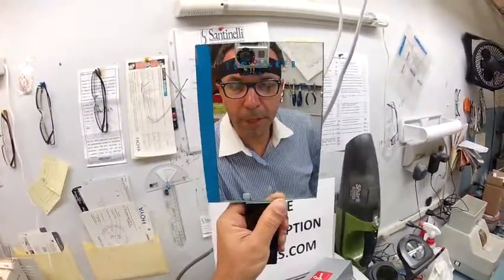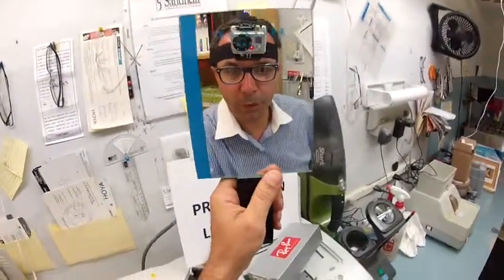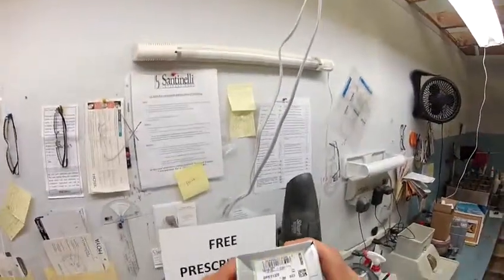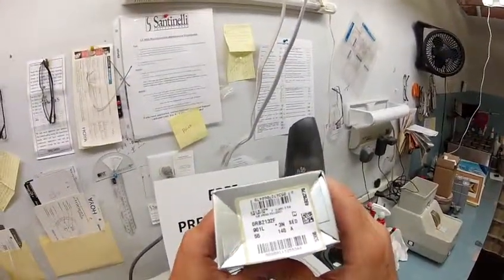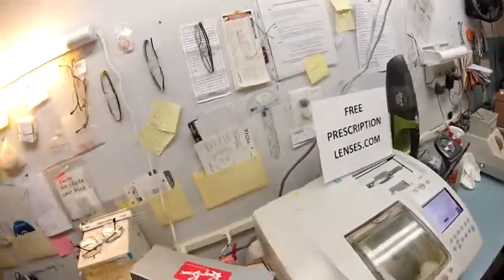Hey Bob of Done Right Services. This is Matthew with FreePrescriptionLenses.com and I'm going to show you how I cut bifocal transition lenses for your brand new Ray-Ban 2132, the new Wayfarer, color 901L, which is the classic black in a 55 eye size. Let us begin.